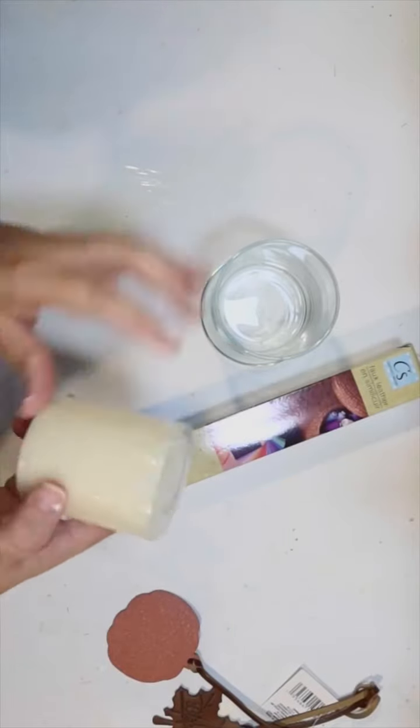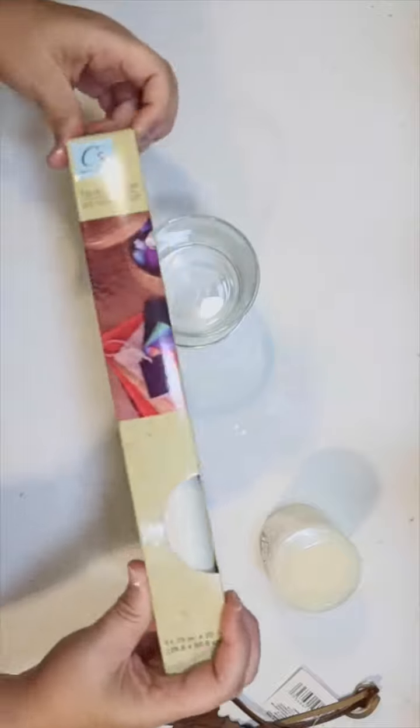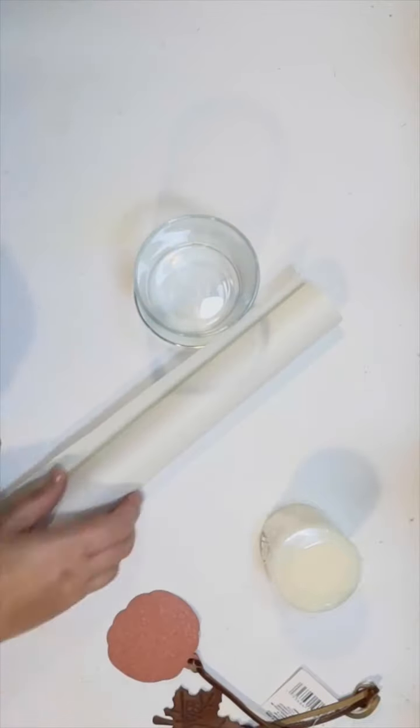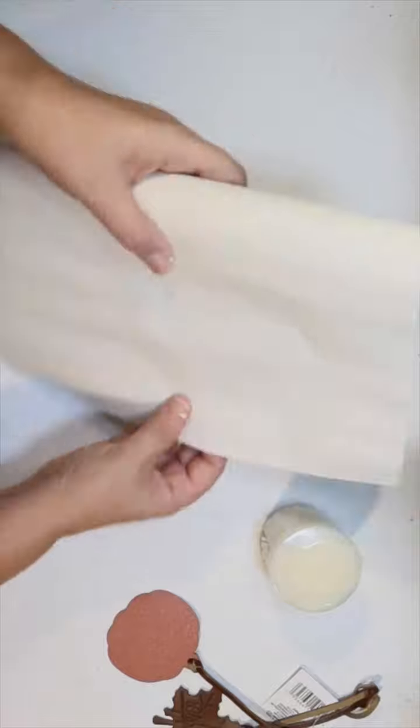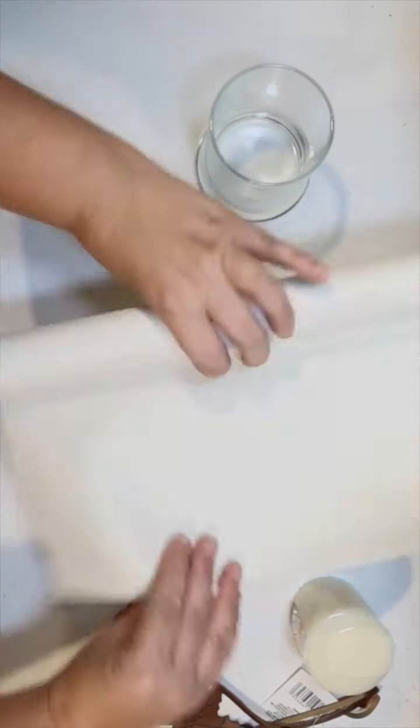Hey guys, this is Julie from Crafty Beach on YouTube, and I have a quick easy neutral fall Dollar Tree DIY. We're going to take some of their faux leather — this is the ivory color, I thought that'd be really fun for a cozy fall look — and we're going to cover one of their glass candle holders with it.